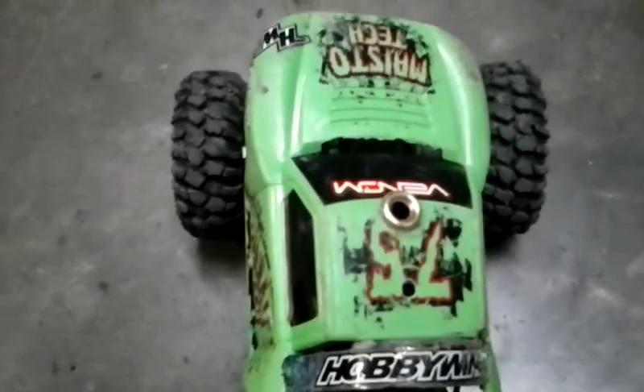The wheel spacers came with the kit. I had to drill a 5-millimeter hole through my stock wheels with stock tires. Just a hoopty build, but it's fun.